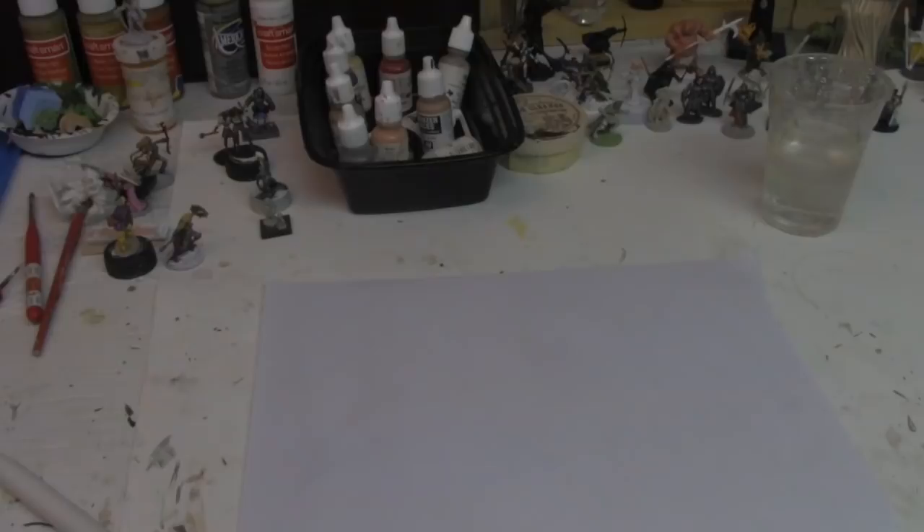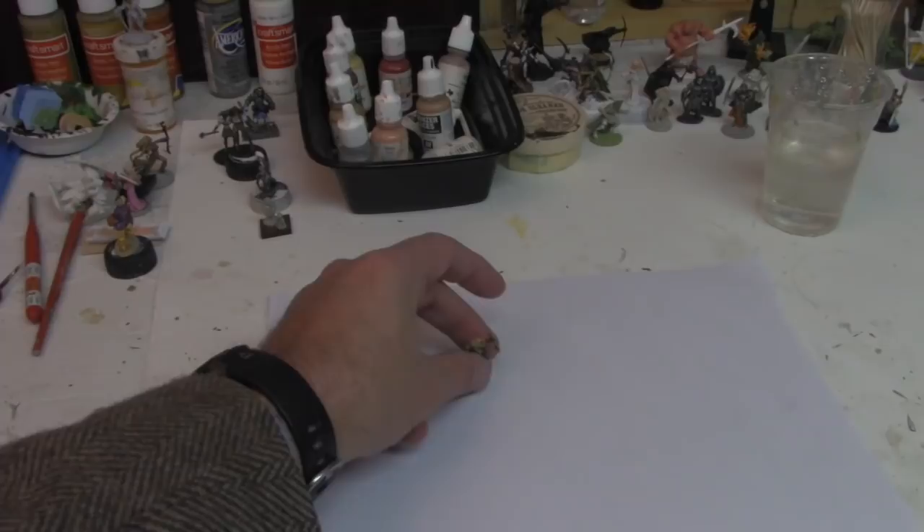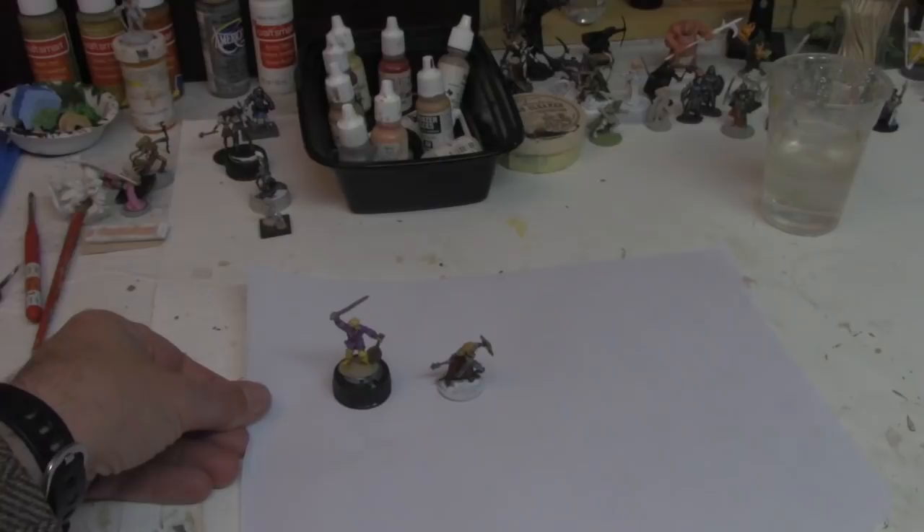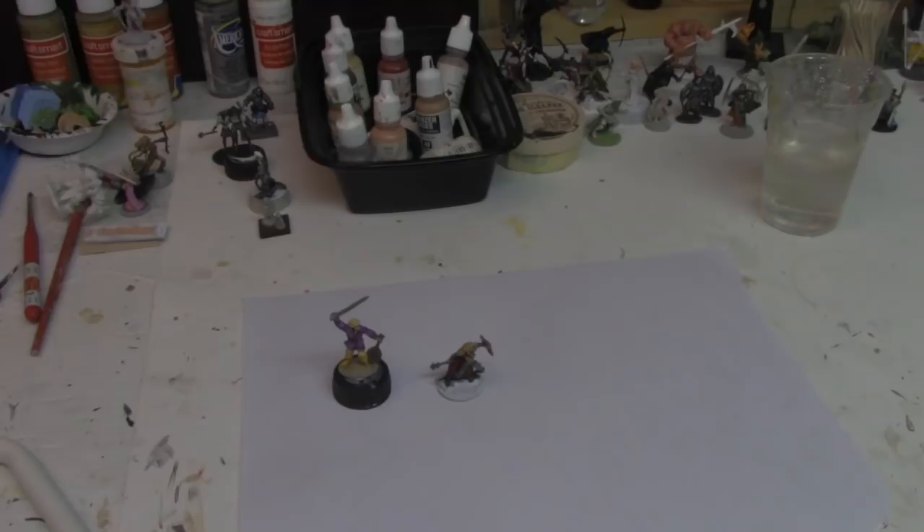Here we have my palette exactly the way I left it the last time I painted. I like palette paper — it's probably about seven bucks for a box. I don't use a wet palette because I don't paint for extended periods where I know I'm coming back the next day. I always plan to paint every day, but I seldom do — usually two or three days a week.